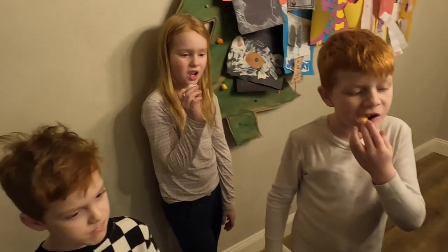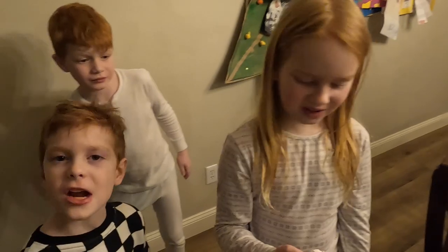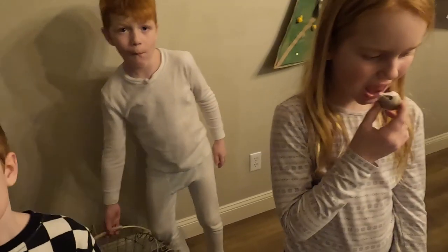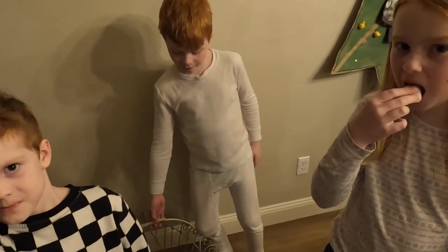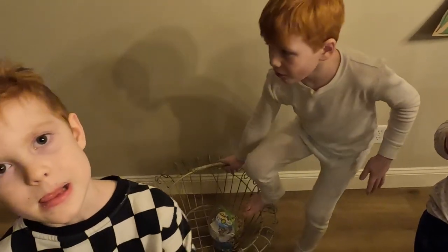Mom, I want ketchup — it disappeared! You want ketchup? That sounds disgusting. No, mom, you said we can't have ketchup. Honey, you don't eat ketchup.